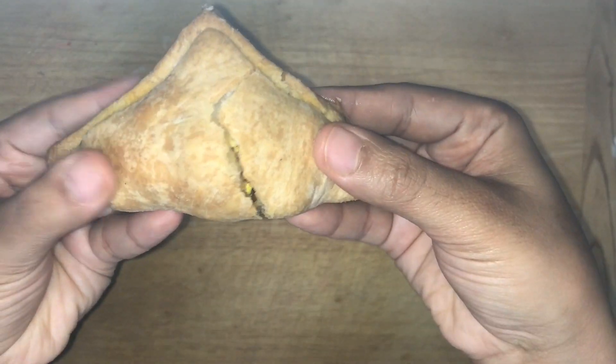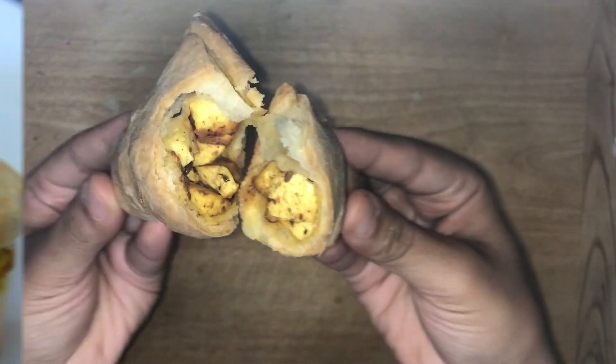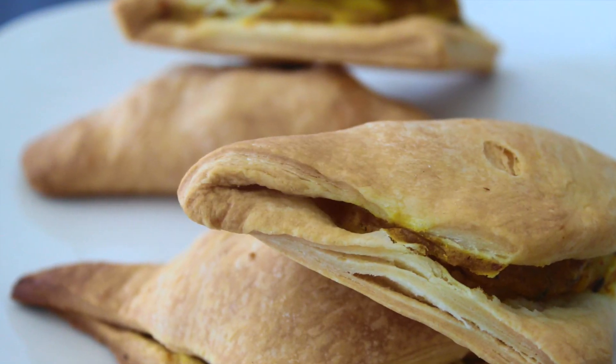Do let me know in the comment section how you like this recipe. If you want me to make some of your favourite recipes, comment below.